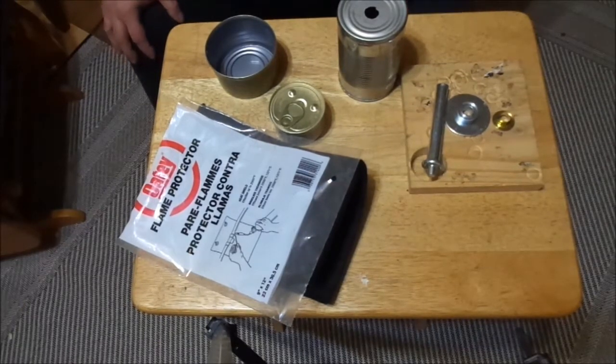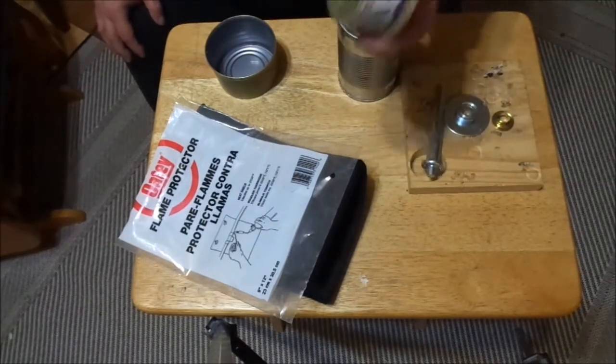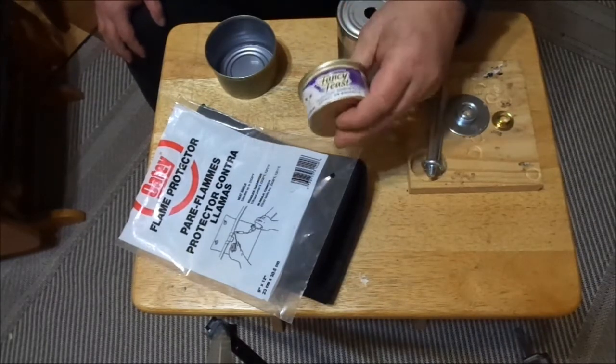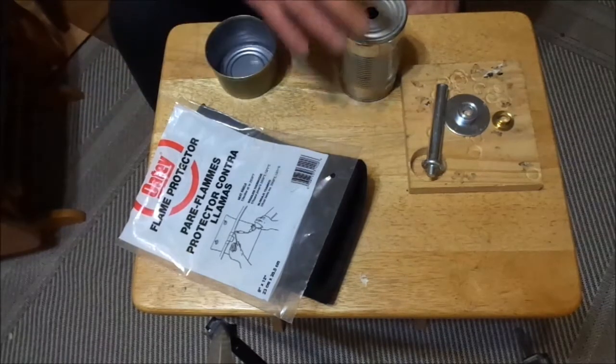What I've got going on today is everybody's heard of the fancy feast alcohol stoves. Today I'm going to do a little spin — 2Bad Wildside — I'm going to do my own little spin on that.